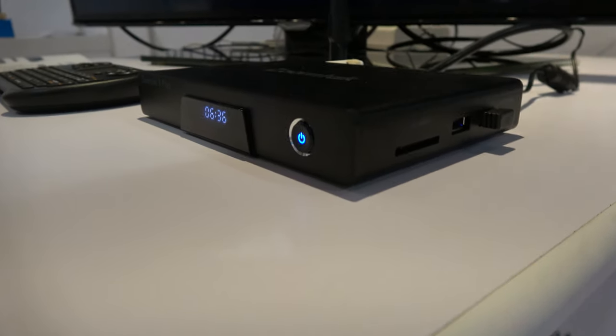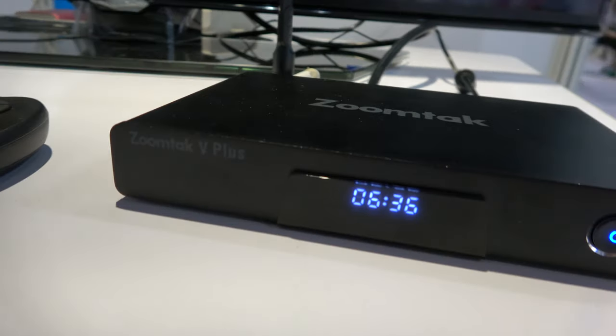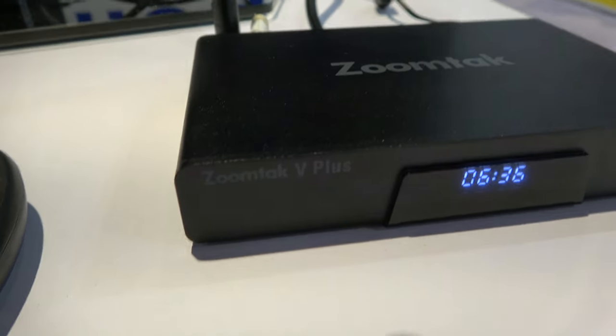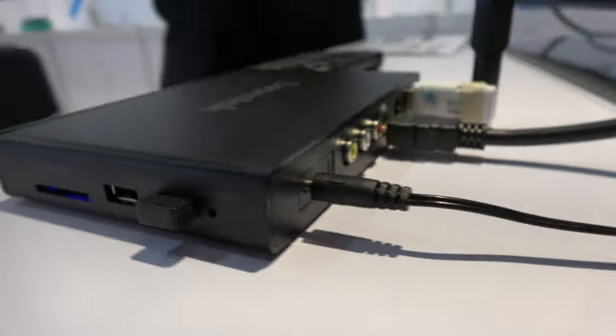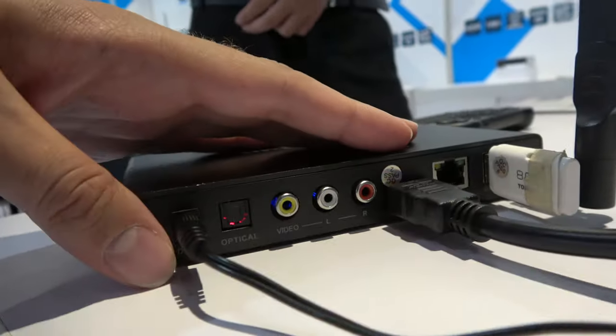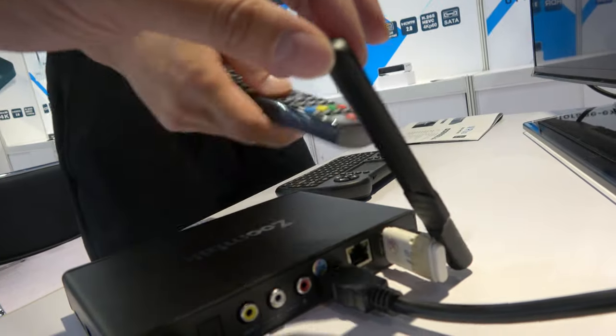And a nice price also? Yeah. What kind of price? It's a factory price, so the distributor can talk to you. And all the ports are right here. And this is a nice big antenna — yes, it's removable.